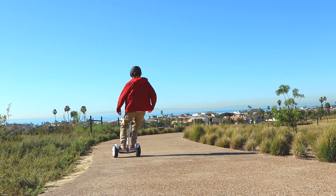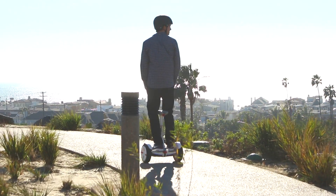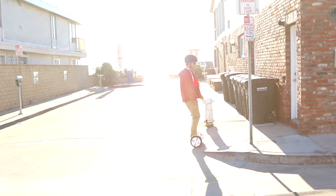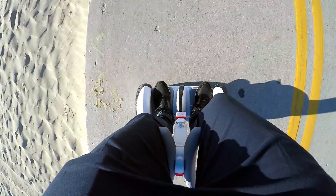However, before you get started, it's important that you review this video, read the quick start guide in its entirety, and follow the new rider tutorial mentioned later in this video. They will demonstrate how to ride the product safely.